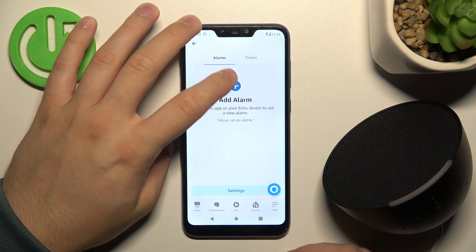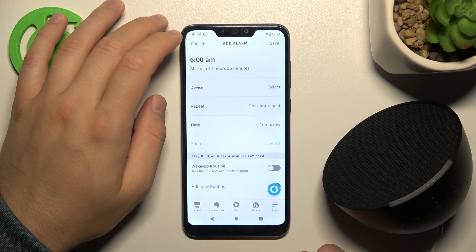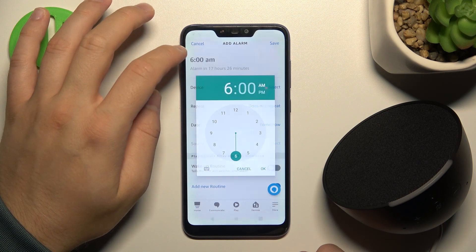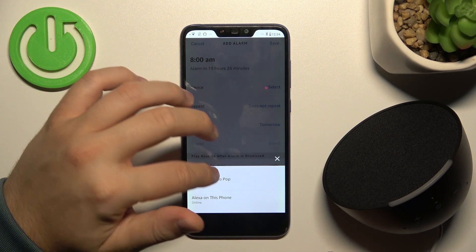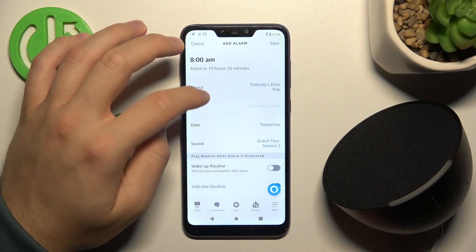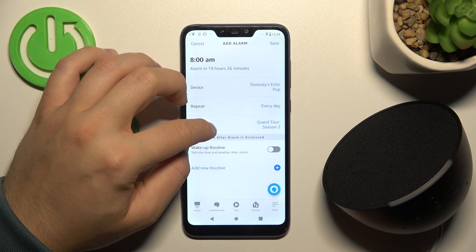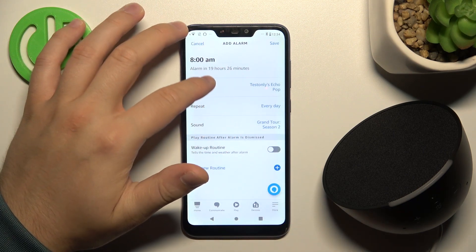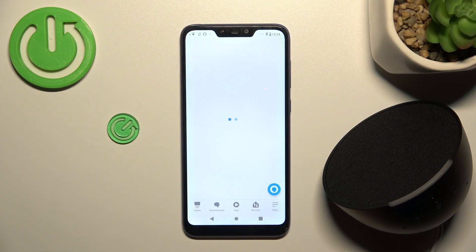And to set this alarm, when you finish this stuff right here, you've got this option, so we can change the hour right here. We can pick our device, so of course we want to do this for our Echo Pop speaker. Repeat — so we can get it every day, for example. Here, that's the sound that I just showed you. And right now you have to just click Save in the upper right corner.